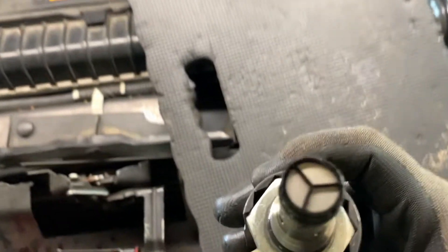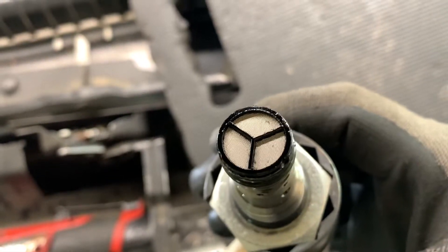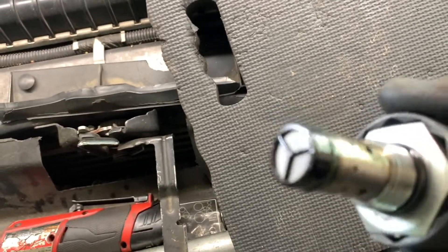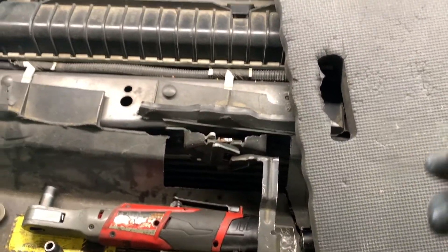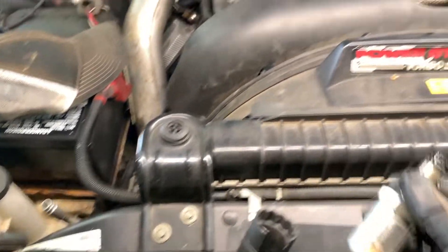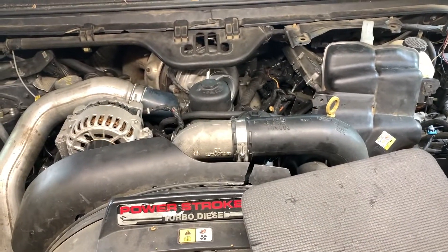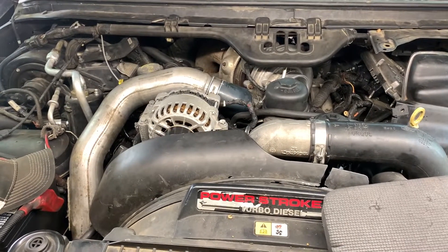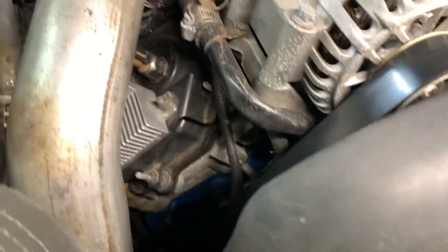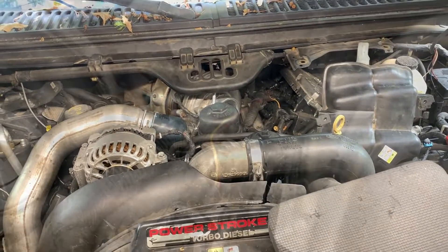We got the IPR out — the screen is pretty clean, very minimal amount of little stuff on it. I pulled it out carefully so I didn't get trash on it. This is not the original motor in this truck from the story I've gotten. The truck has 212,000 miles on it, they bought it from a mechanic who said he put a motor in it — it is studded, and the block is painted all nice and blue down there, so it has been out. The question is how clean were they and how right did they do everything? So let's see what we got when we air test it.